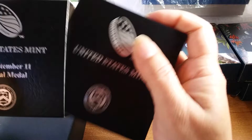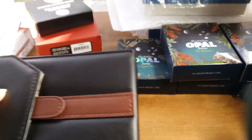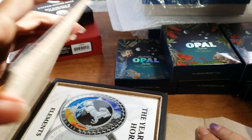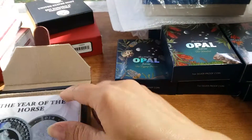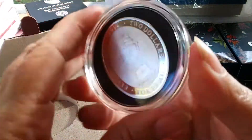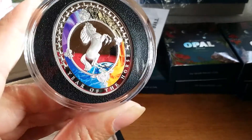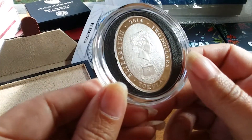I have one more and I don't even remember what it is, but it's in this cool packaging. Wow, that's kind of cool — it just lifts open. Year of the Horse from Tokelau. That's a big holder! I'm pretty sure it's just one ounce though. Look at that — pretty horsey, pretty colors, and it's shaped like an oval, so that's pretty cool. 2014 — it's the Queen.